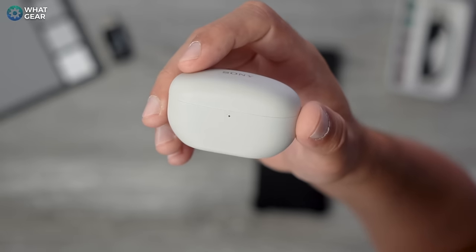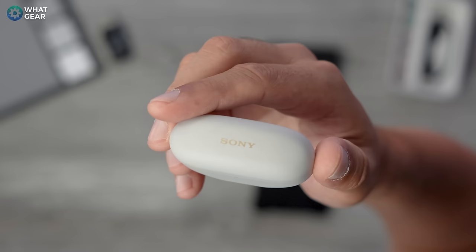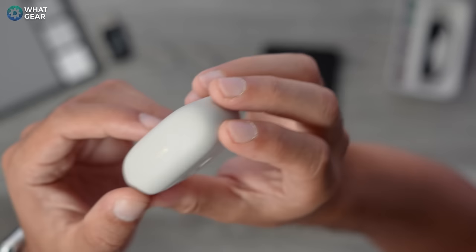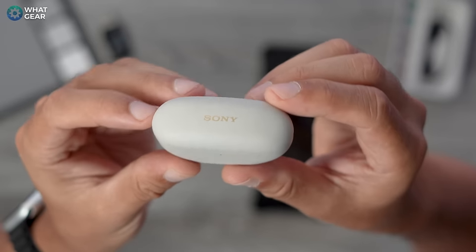The design of the case is one of my favorite earbud cases today. It's got smooth corners, a nice matte texture, and is very easy to fit in your pocket. Despite being made of a lot of recycled materials, it still feels really premium. Even after two months of me throwing it into bags with my metal Ridge wallet, keys, and coins, it has no markings on it at all.